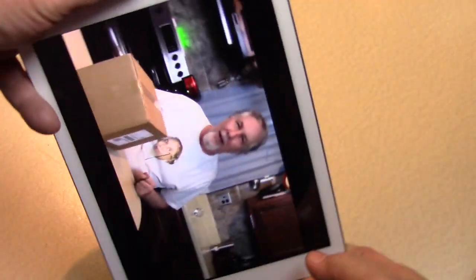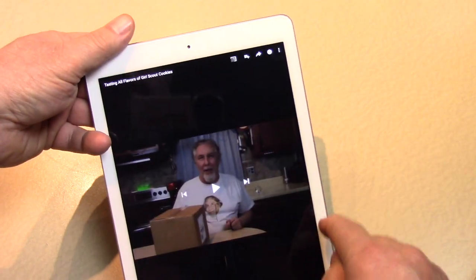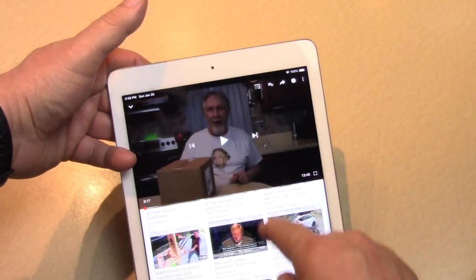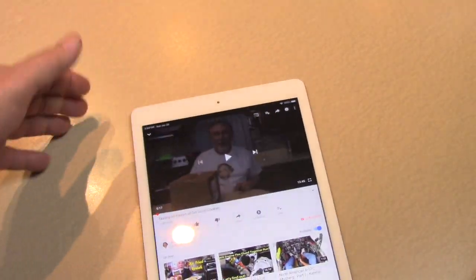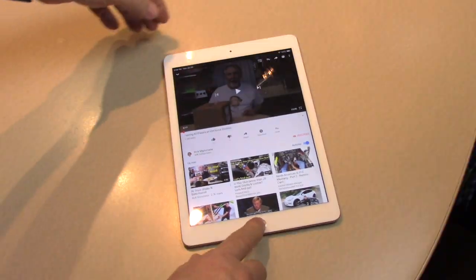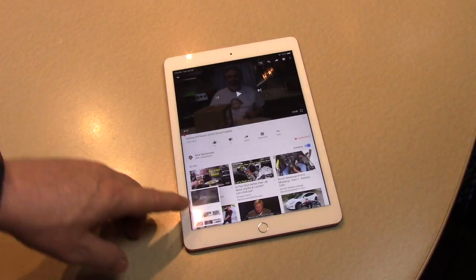So wherever you are on your iPad — this way, that way — go back. See? Even like this, you can get the whole page. Press the home button and the power button simultaneously. There it is.